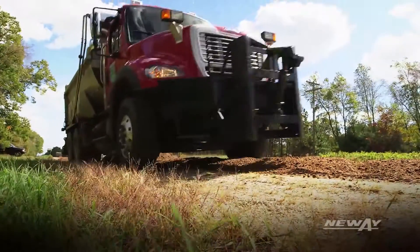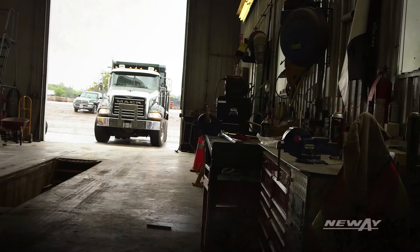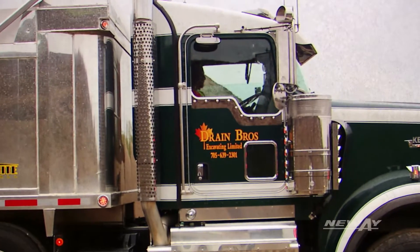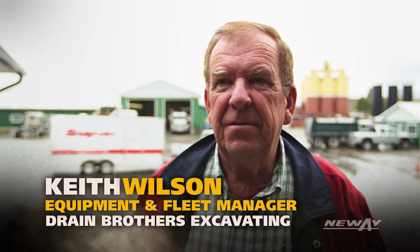So what does this mean for you? Increased performance with reduced lifecycle costs. Drivers like it, the mechanics like it. You've got less cost on replacement parts — it benefits the company, and the company's benefit benefits everybody.